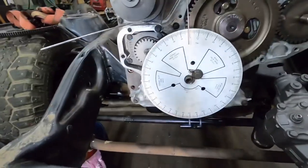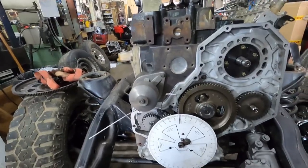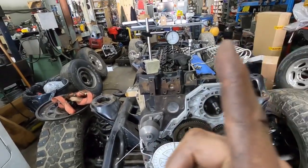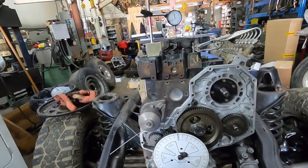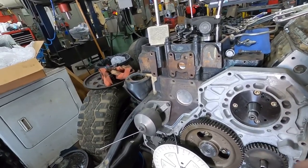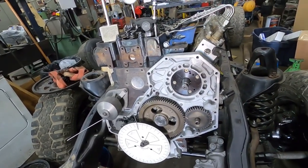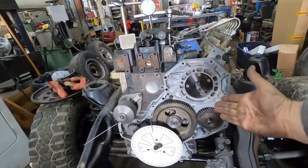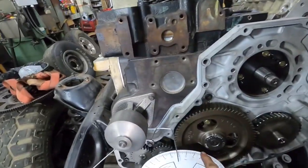If you don't have the harmonic balancer on, you're going to use a degree wheel. I'm using a degree wheel right now because I'm going to check the installed centerline of the camshaft in the next video. This is the drop valve method for finding top dead center. If you have a P-pump 24-valve with a cam sensor and can't use the timing pin, this is one way you can do it.